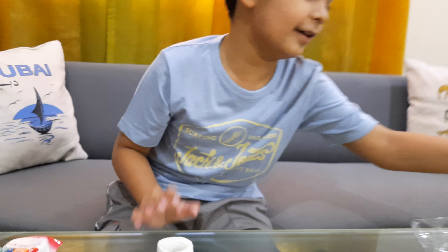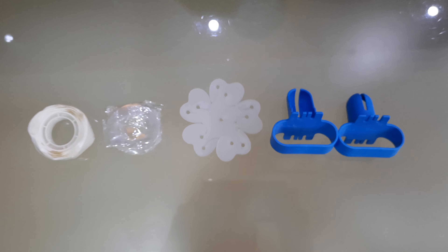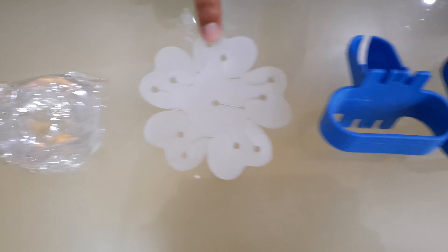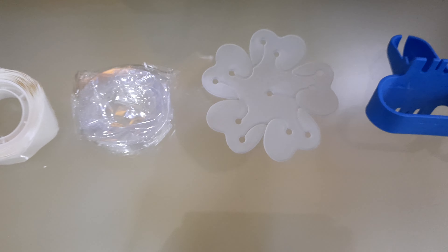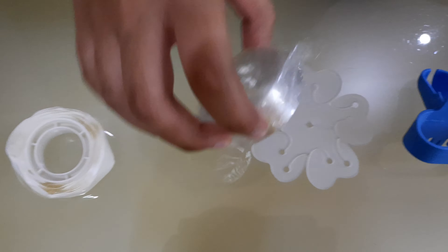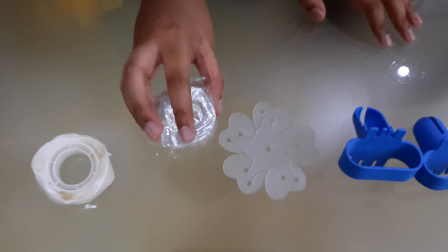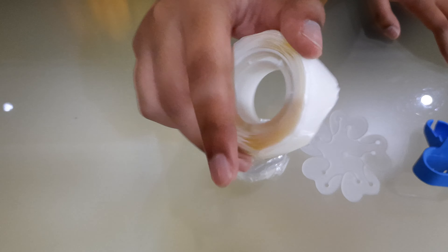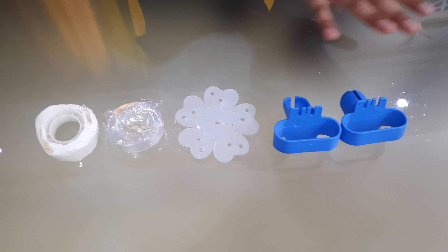Now I'm going to put all the items that I showed you so you can see them again. These are all the things. These two are together, and then we got this. There's so many of them, not only one. Then we got balloon glue, and this we got glue dot. So these are all the items we got in the balloon kit.